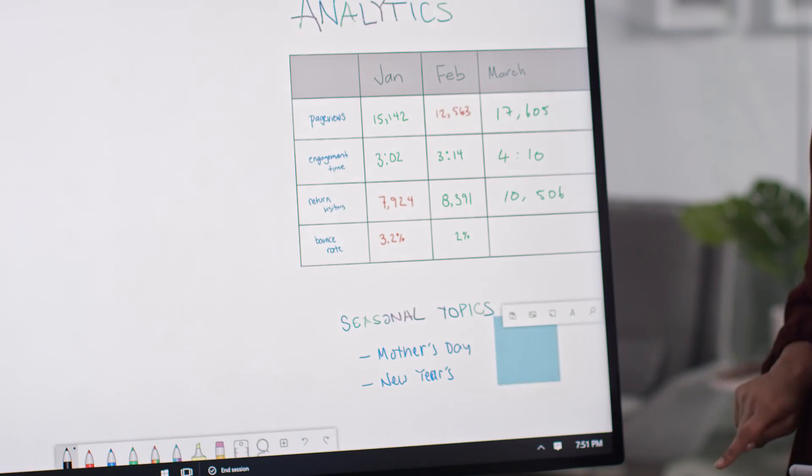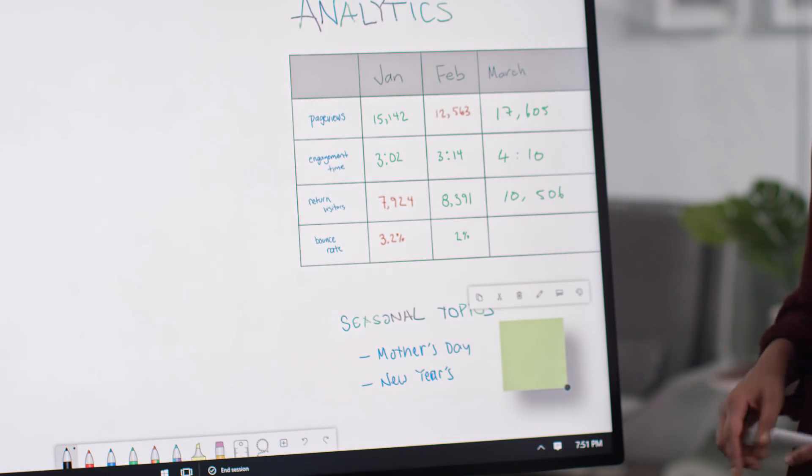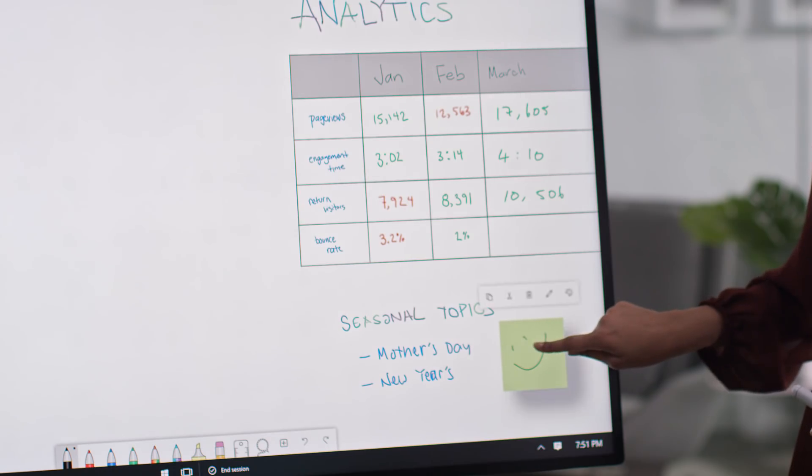No Whiteboard would be complete without sticky notes. In Microsoft Whiteboard, you can add notes, change the color, and either type or ink on them, and the content will move with the note.